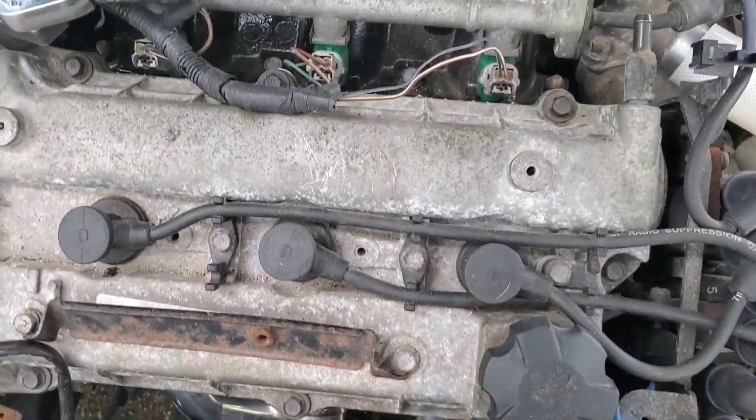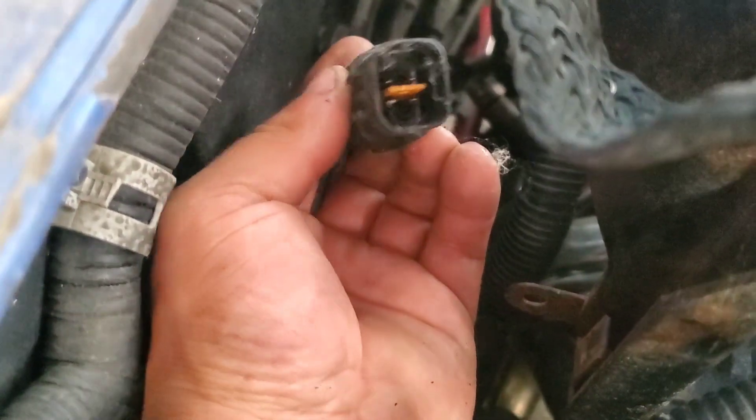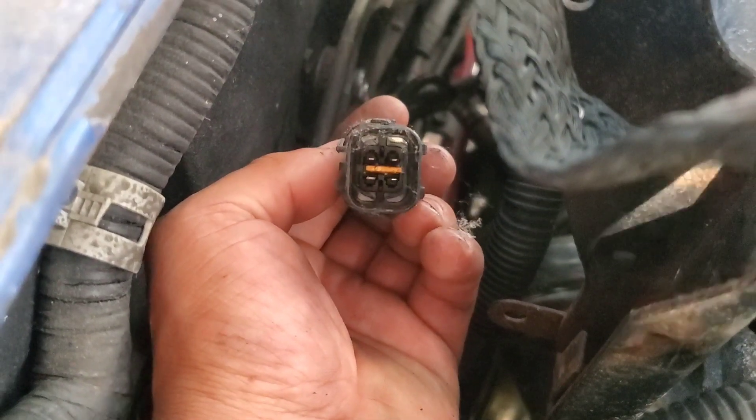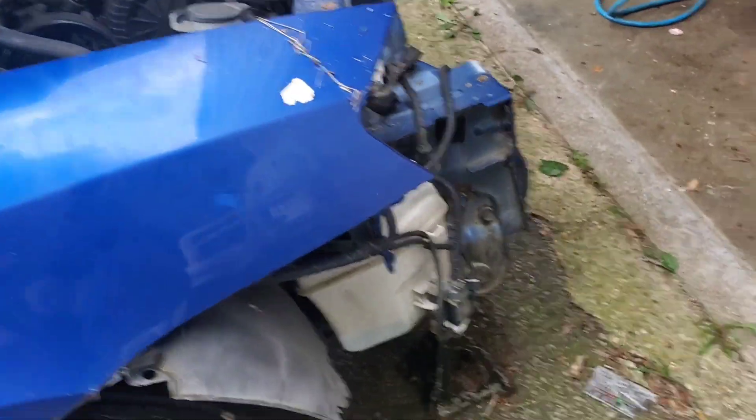Got this one done. Now we're gonna do the rear — I'll see if it's easier. You can see the old O2 sensor, then you grab the wire. This is the one that didn't fit. I don't know why — maybe a different connector style. We'll take a look at it. Let me remove it.